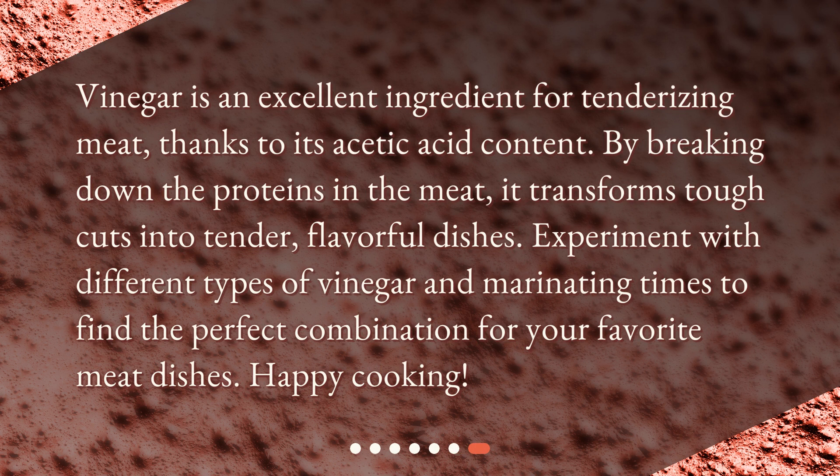Vinegar is an excellent ingredient for tenderizing meat, thanks to its acetic acid content. By breaking down the proteins in the meat, it transforms tough cuts into tender, flavorful dishes. Experiment with different types of vinegar and marinating times to find the perfect combination for your favorite meat dishes. Happy cooking!